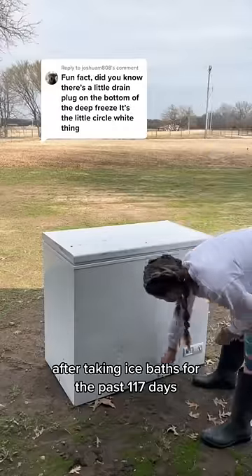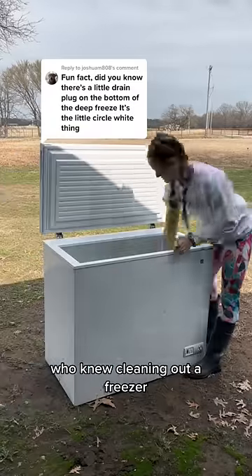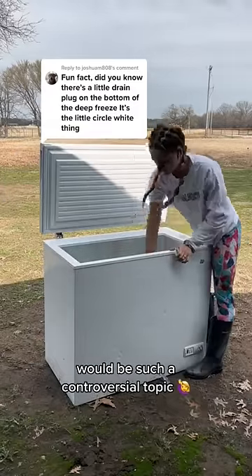After taking ice baths for the past 117 days, you would be shocked at the amount of flack I got pertaining to the way I clean my ice bath. Who knew cleaning out a freezer would be such a controversial topic?